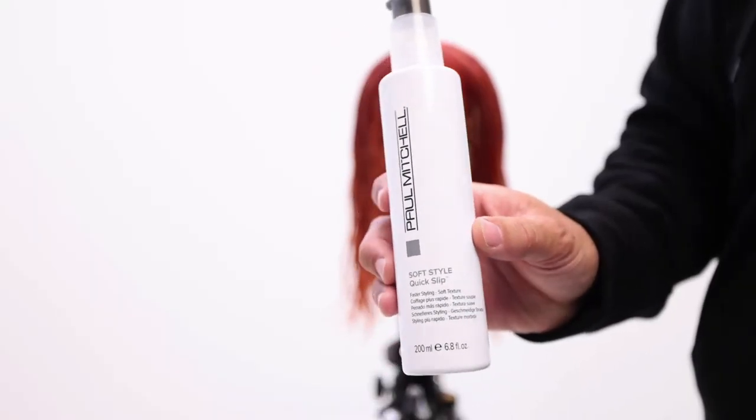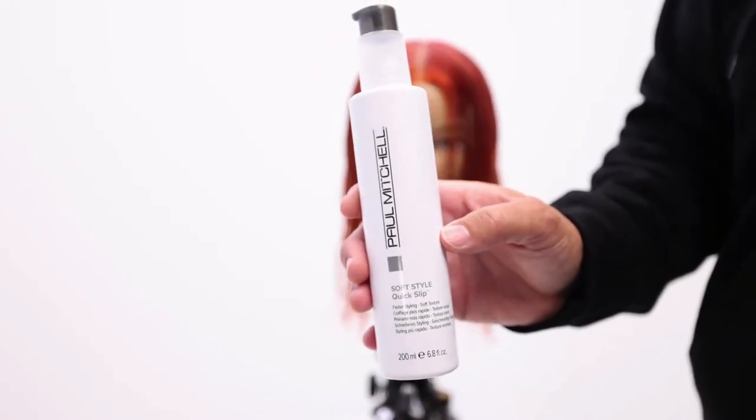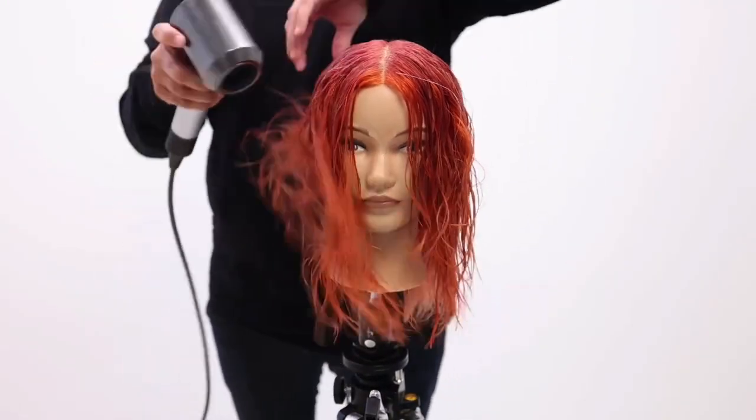Quick slip speeds up your drying time and adds a really nice soft texture to the hair.